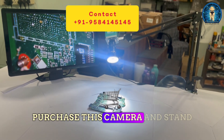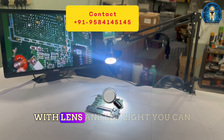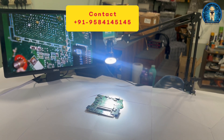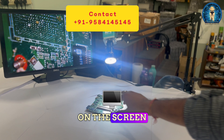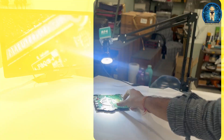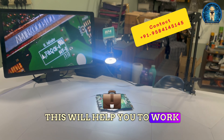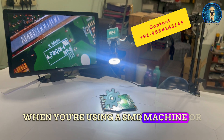If you want to purchase this camera, stand, lens, and LED light, you can just contact us on the number displayed on the screen. You can see the clarity of the camera — all the numbers are very clearly visible. This will help you work when you are using an SMD machine or soldering iron.